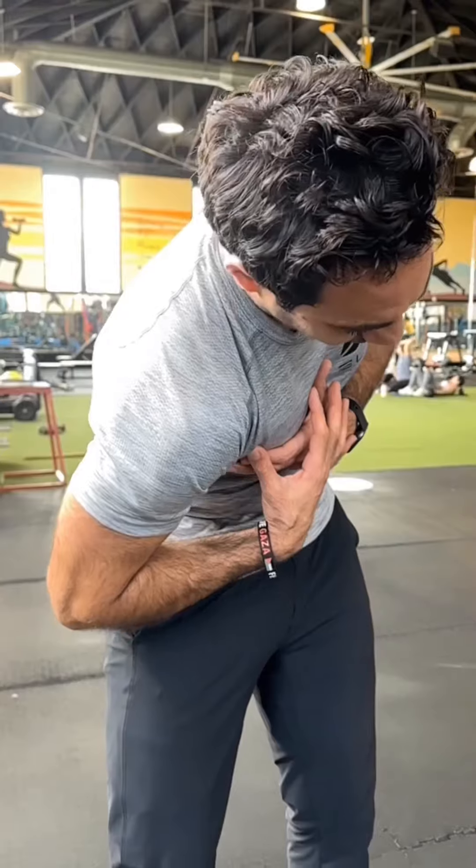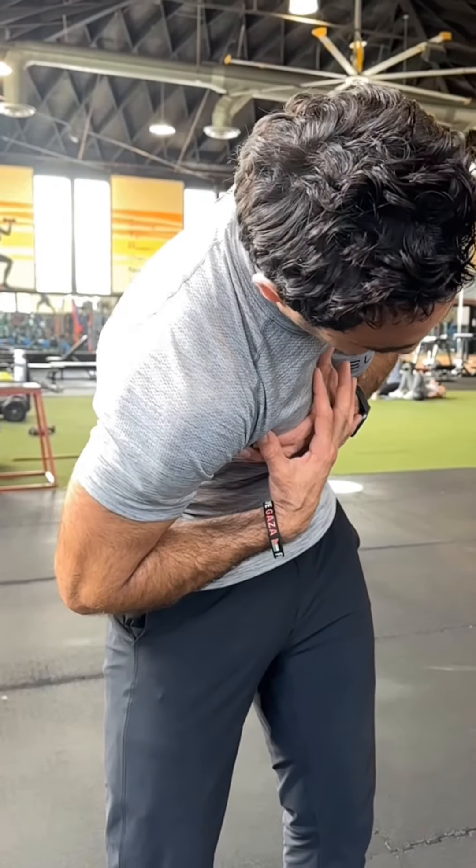Tuck butt, side bent, forward fold — squeeze, squeeze, squeeze. And then you're going to relax.